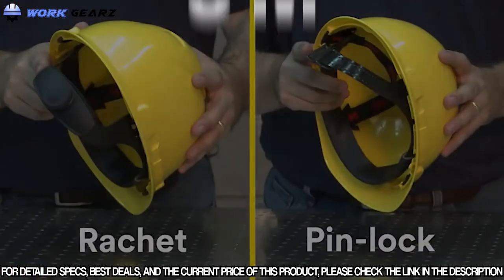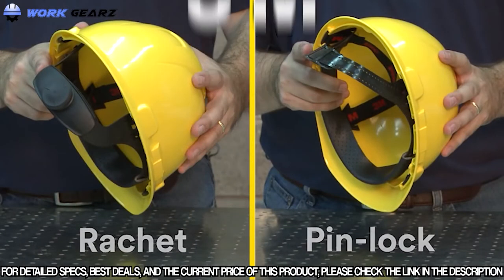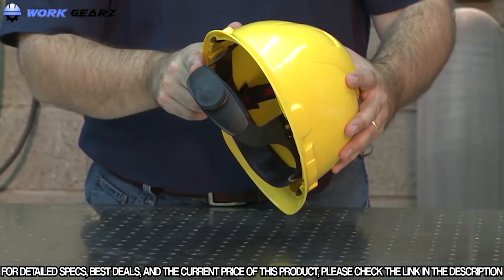The process for inserting the suspension is the same for both the ratchet and pinlock versions. For our example, we will use the ratchet version.